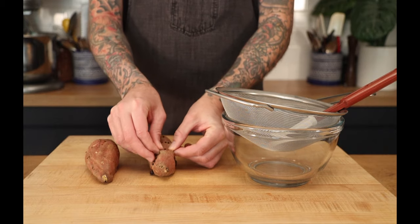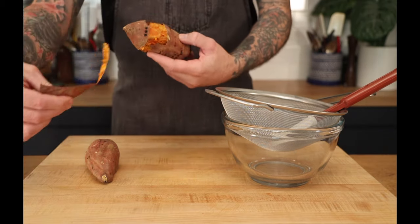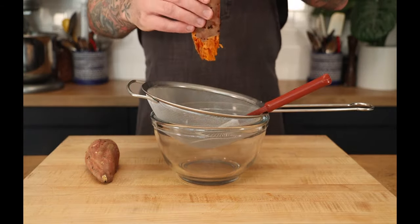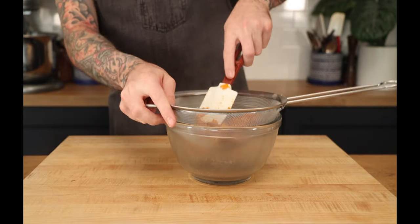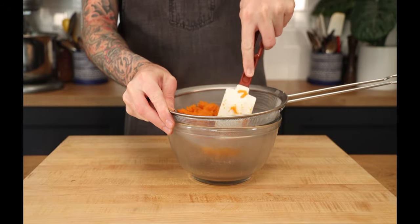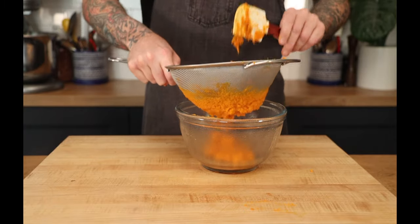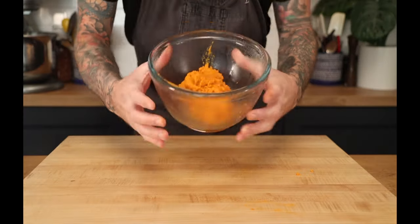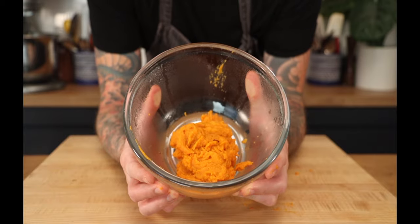Now what you want to do is get a bowl. Take a little bit out and just squeeze it right out. Push it through to take out any of the lumps. This is what you end up with — super smooth sweet potato puree.